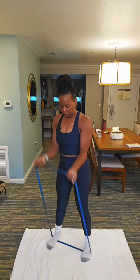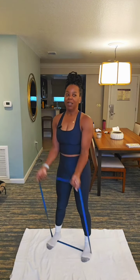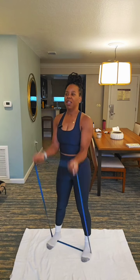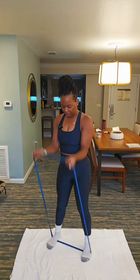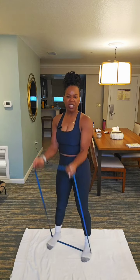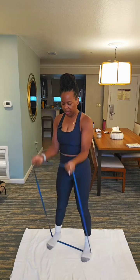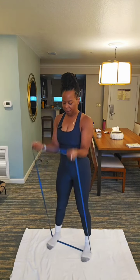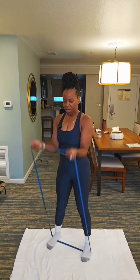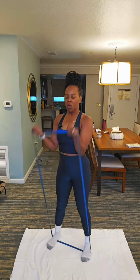Bicep curl. 15, 14, 13. I'm realizing that my muscles are exhausted and I'm just pushing through with this resistance band. 10, 9, 8, 7, 6, 5. Engage that core. 4, 3, 2, 1.